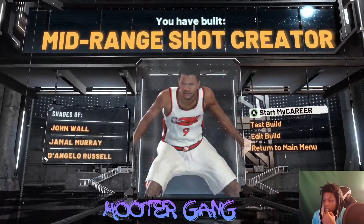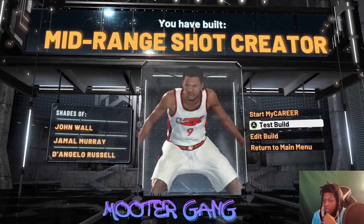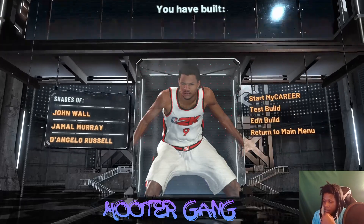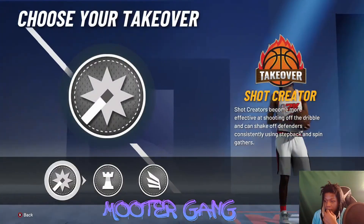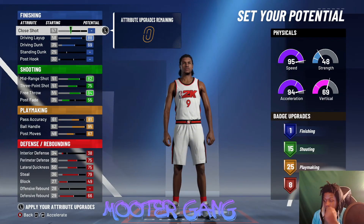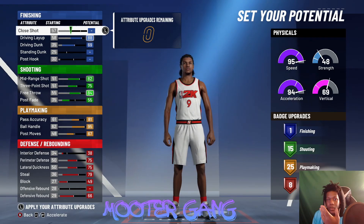It says mirroring shot creator — bam! We got the mirroring shot creator at the one. Let's go back and edit them. This is the balance mirroring shot, the one that's got something in every category.